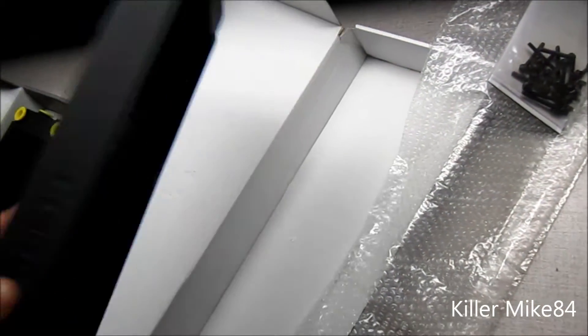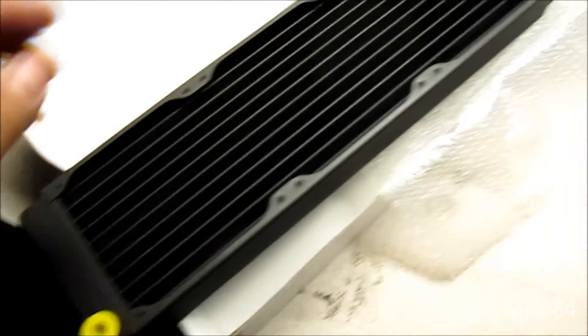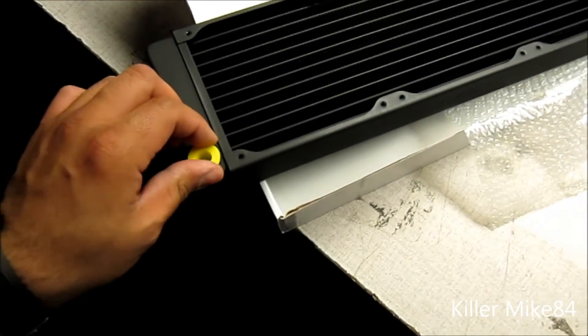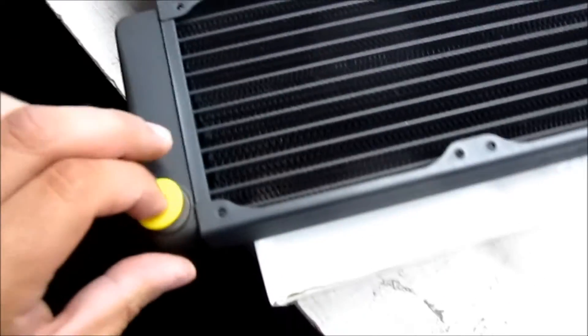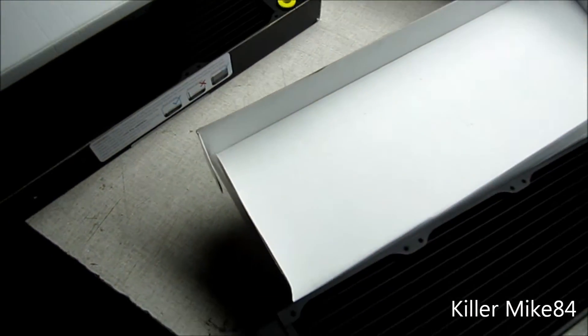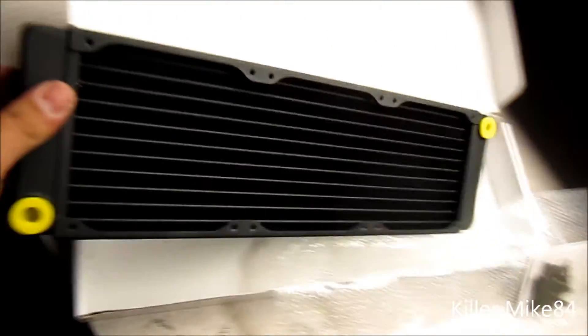And here is the EX360 Crossflow. So it's side to side, instead of being in the same direction — pretty interesting. It has those see-through plastic fittings. It looks like a very thin profile. And it has a serial number now apparently, right here. So probably for warranty purposes — becoming more warranty-oriented.